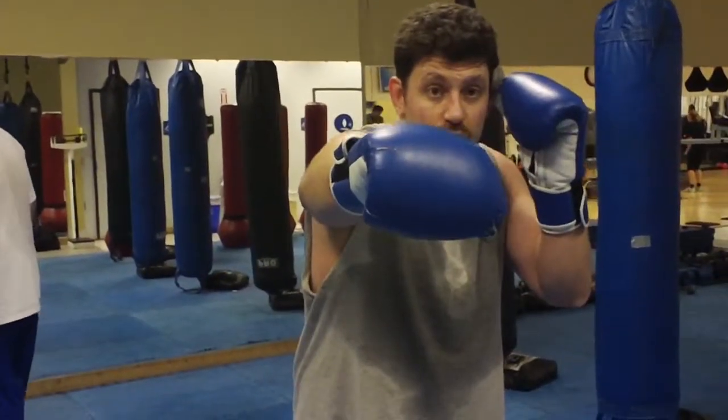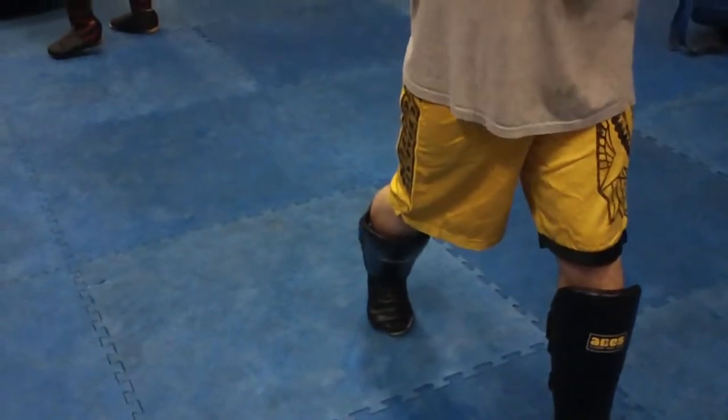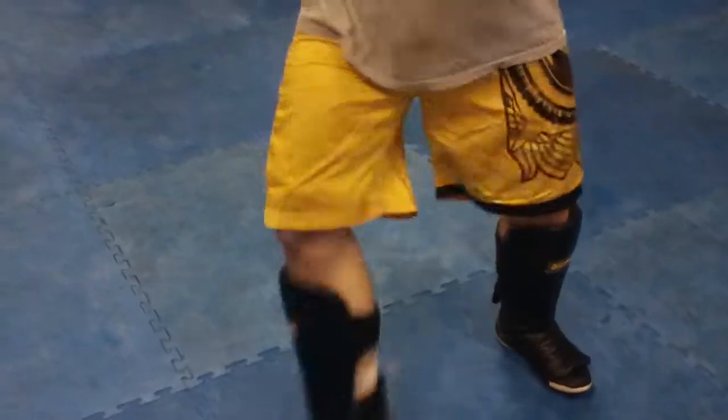Now you end on a right hand, you switch or step out. Here's a little switch — after a right hand, here's the position, little switch, kick. Here's a step out. Step out, kick.